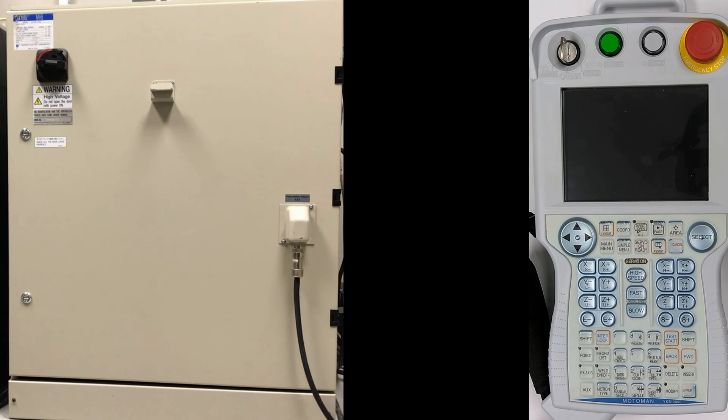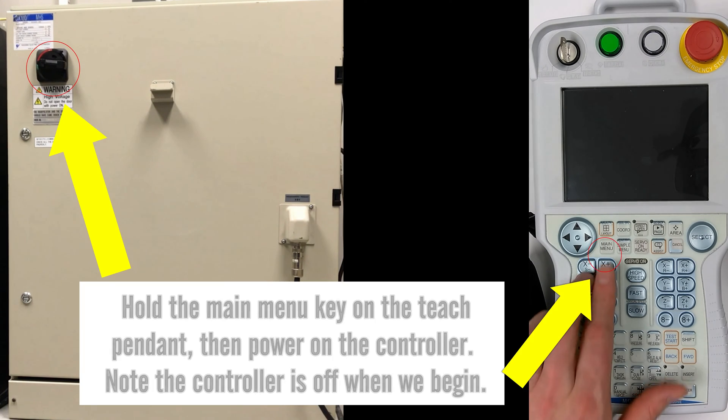Hello, my name is John and today we're going to make a CMOS.bin backup. This is a complete system backup — follow the next steps.